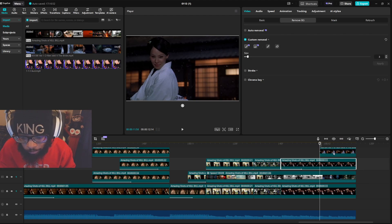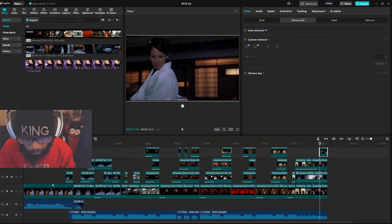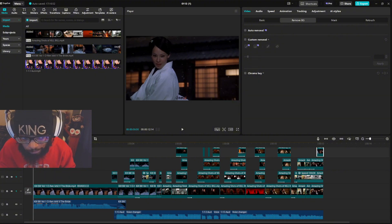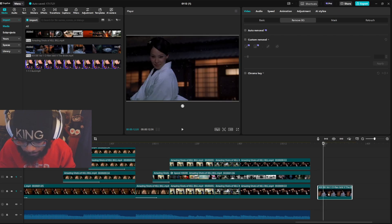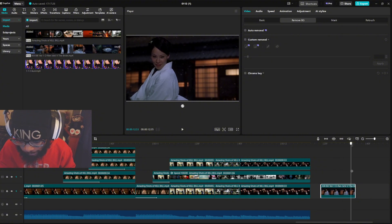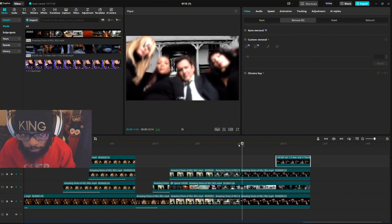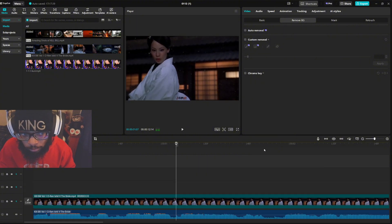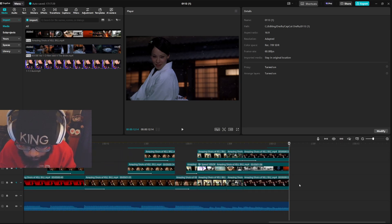To end it off, I copied and pasted the beginning of the clip — remember how the beginning starts with her speaking — and moved it over to the end. I cut it out and moved it over so that it's a loop. A clean, nice loop.